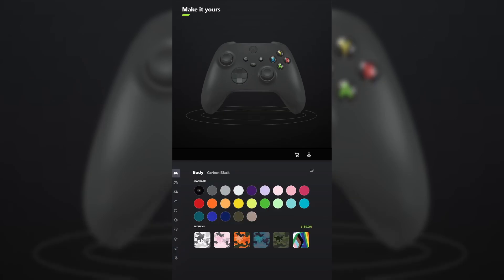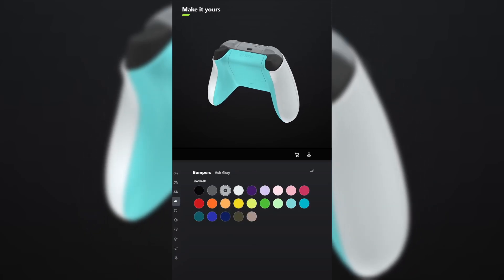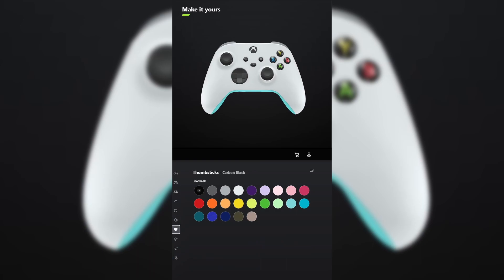I designed a controller for Microsoft Flight Simulator. For the body, select robot white. And for the back, select glacier blue. You don't have to add grips unless you want to. For the bumpers, make those ash gray. And for the triggers, make those the metallic version of robot white, or bright silver. For the D-pad, select carbon black. And for the thumbsticks, make those nocturnal green.